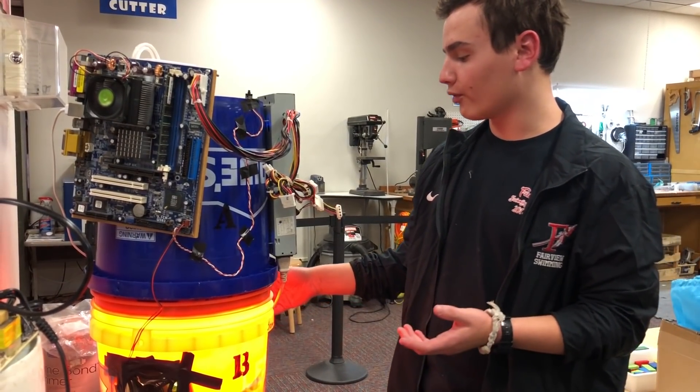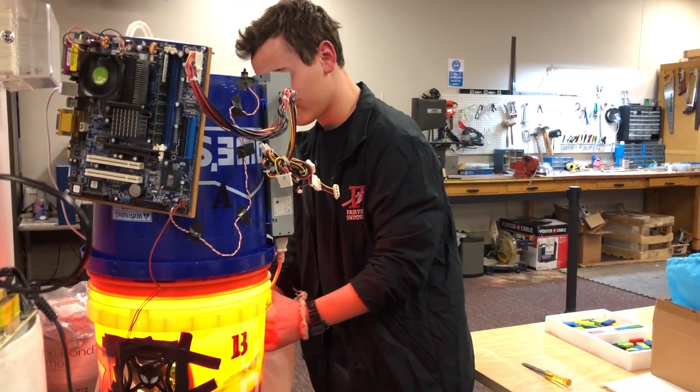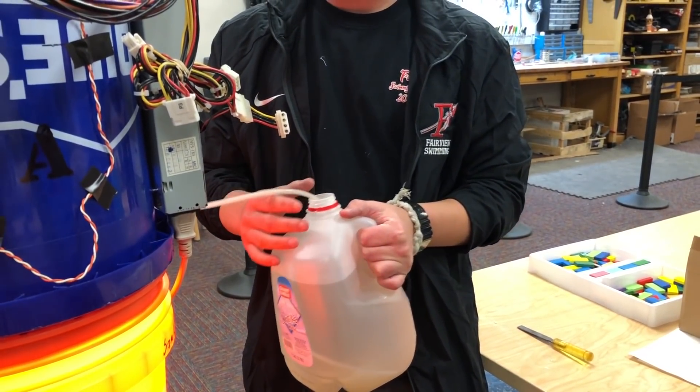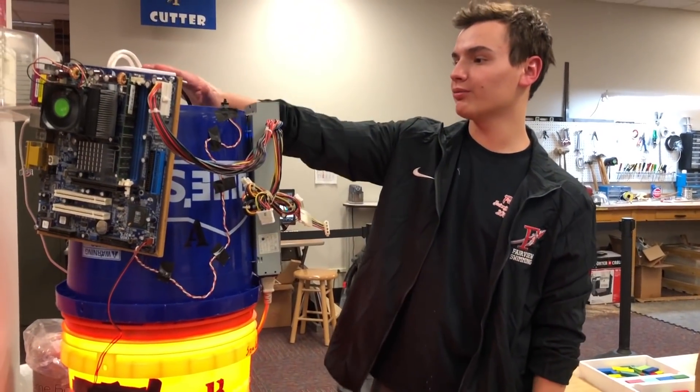We got dirt, soil, nitrogen, and then we got this — it's what we use for the aquaponics. It's basically a mixture of all the small stuff that it needs: phosphate, pH scale leveling, and then we have a pump.